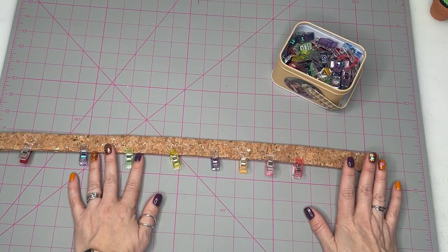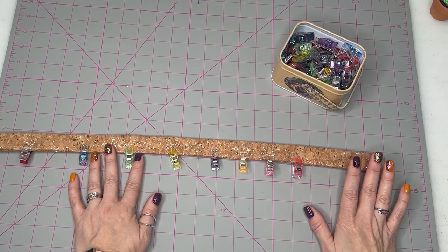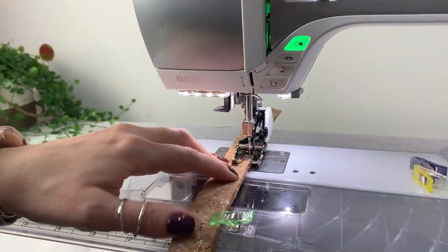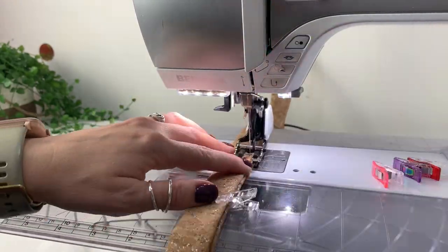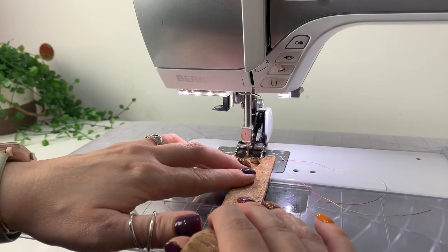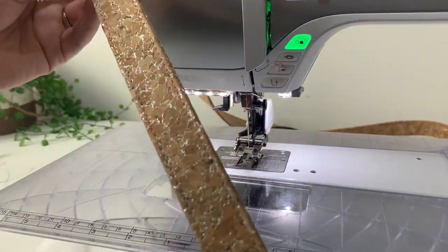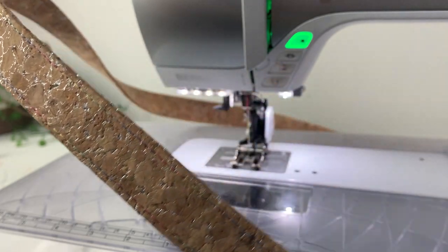Now that's all clipped together, take it over to the sewing machine and sew along each edge. It's worth noting that when doing straps like this you should always start on the same end — this helps stop the strap from twisting and curling. I'm using a walking foot at a stitch length of four, which gives a slightly more professional look and is less damaging to the cork. You should always use a slightly longer stitch with cork or faux leather because it doesn't perforate the fabric as much.